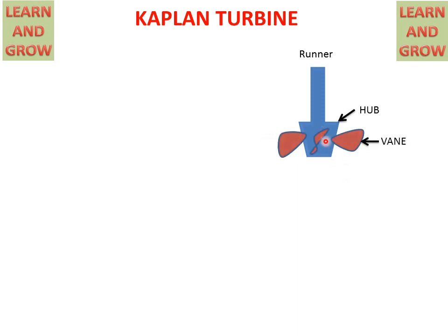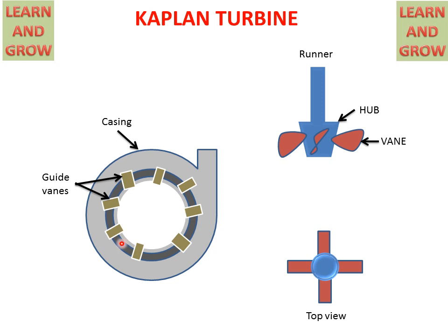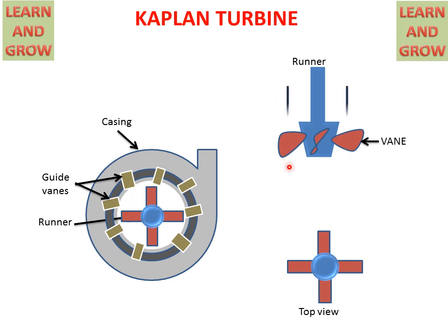In the Kaplan Turbine there is a runner with a hub, and vanes are attached to the hub. This is a partially axial flow turbine. This is the top view of the Kaplan Turbine runner. This is the casing for the Kaplan Turbine, in which we have guide vanes to guide the flow of water, and the runner is installed in the casing. When water comes in the axial direction, it will also go outside in the axial direction, and the rotor will start rotating.